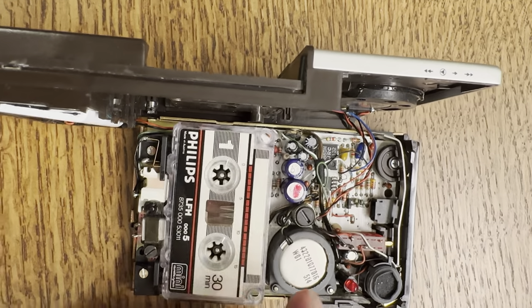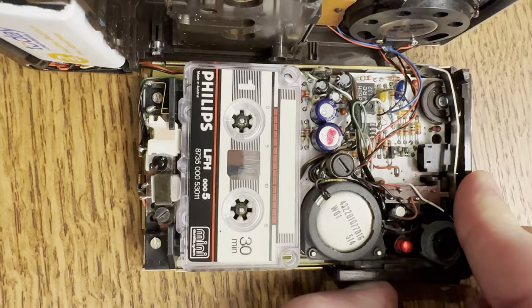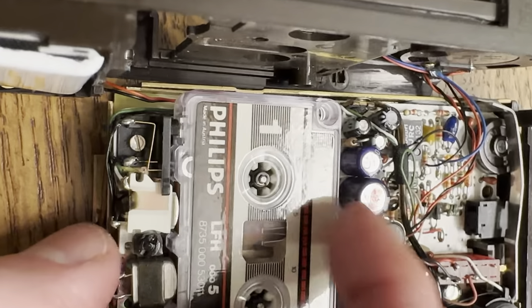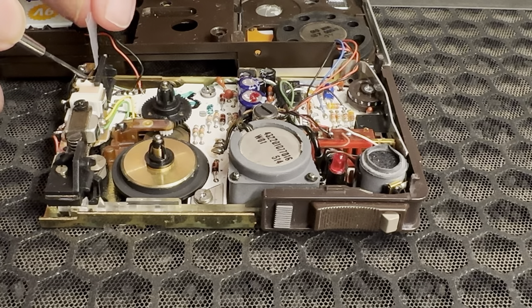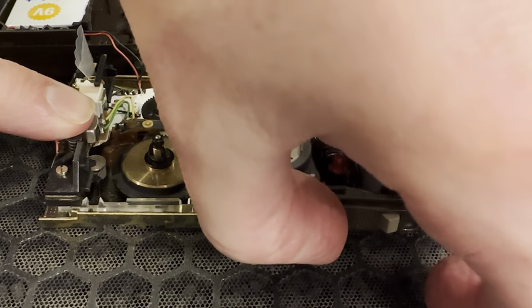If you tried hitting the playback button without a tape in place, the unit would beep and make a tone. It turns out there's a small contact switch which is responsible for detecting a tape. With a shim in place, my expectation then was that playback would engage the motor and the gears.